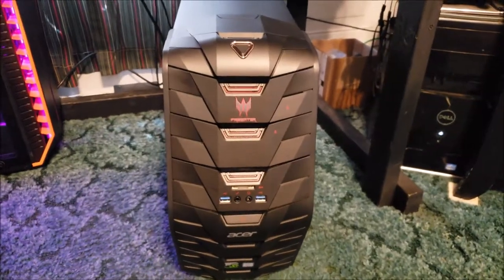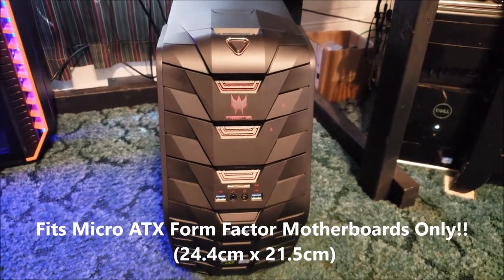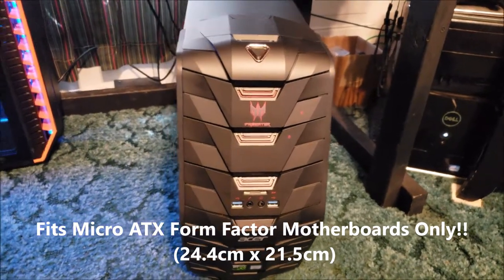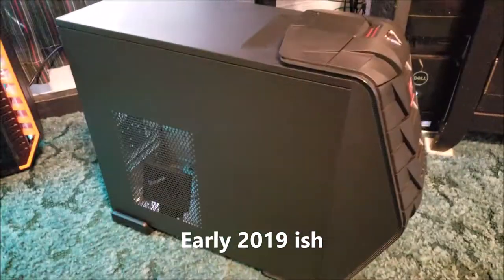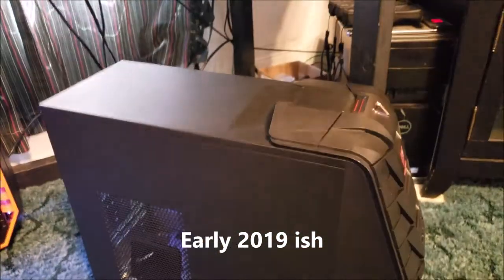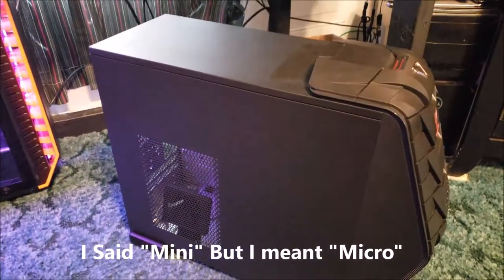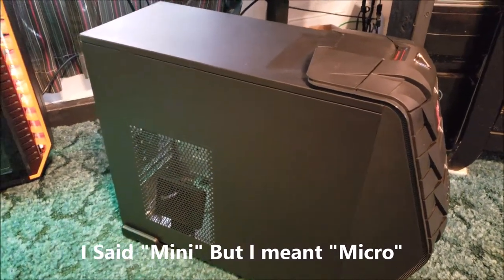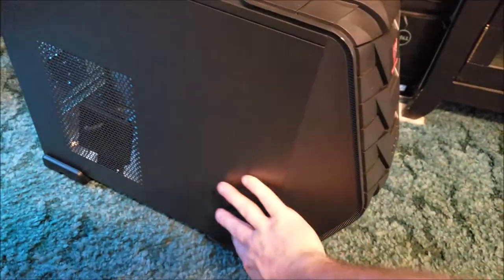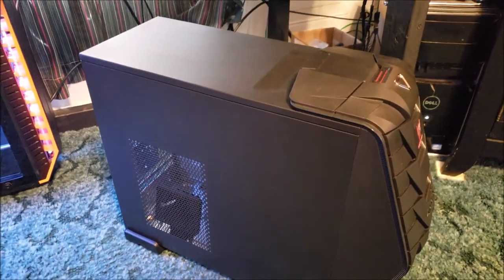I'm going to be doing a review on a case - this is the case only, not the system. It's the Predator G3-710, and there's been an abundance of these cases popping up on eBay and even Amazon. First off, it's an ATX case but it's a mini-ATX case, so it's not a very big case. I'll put my hand up for reference - it's small, tight, and compact.